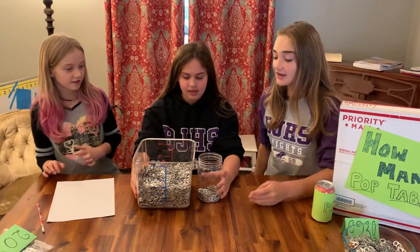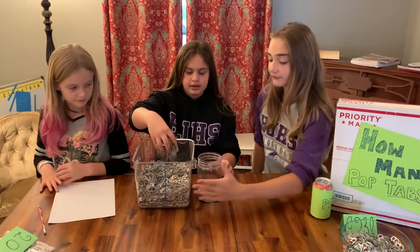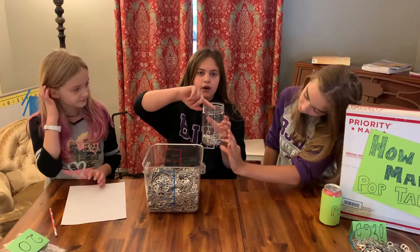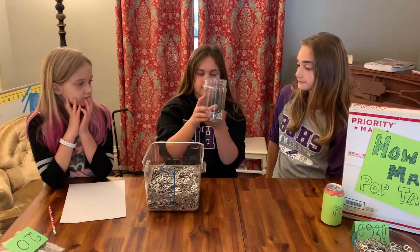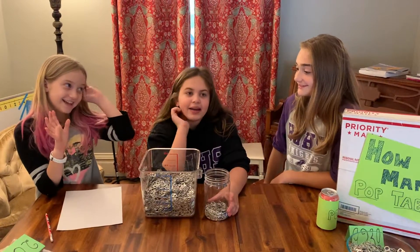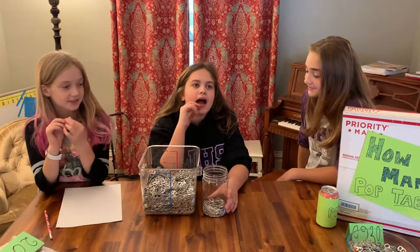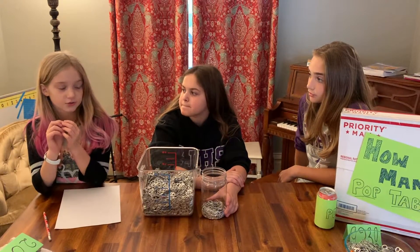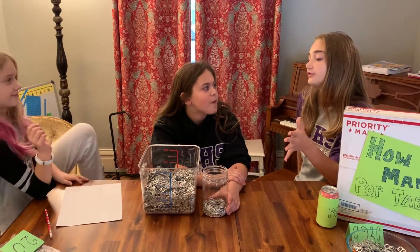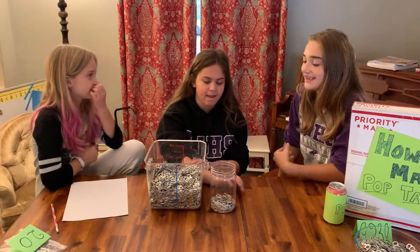So, in all, we got three full jars. In this container it'll just fill all the way to the top, and then we have a little bit more. Do we want to change our estimations? I know I do. Yes, I am going to too. I'm going to say around 3,000. I was going to say around 3,000 too. I'd say 2,800.